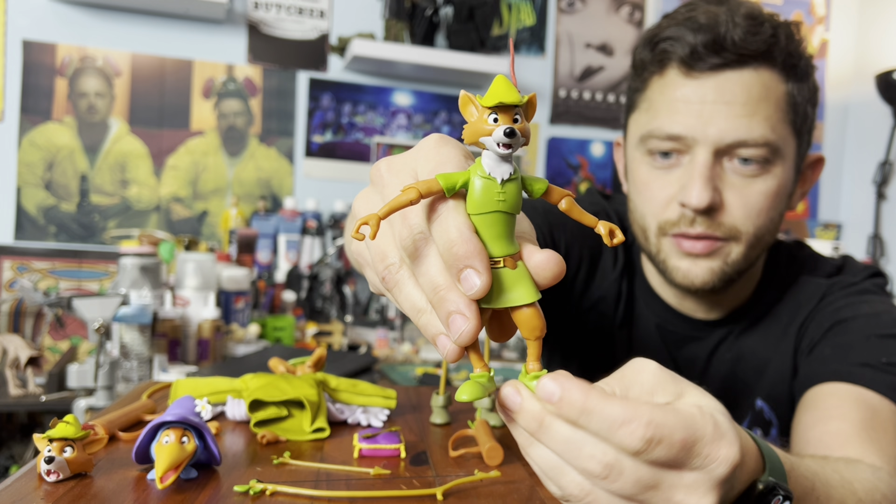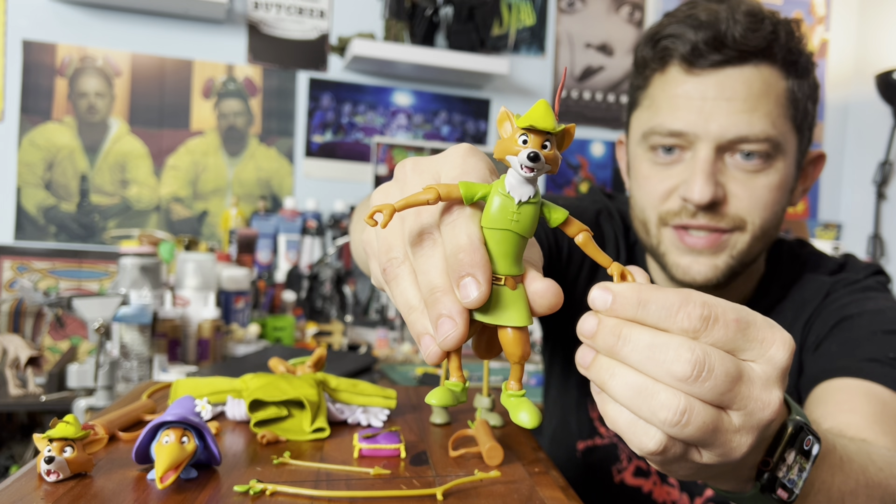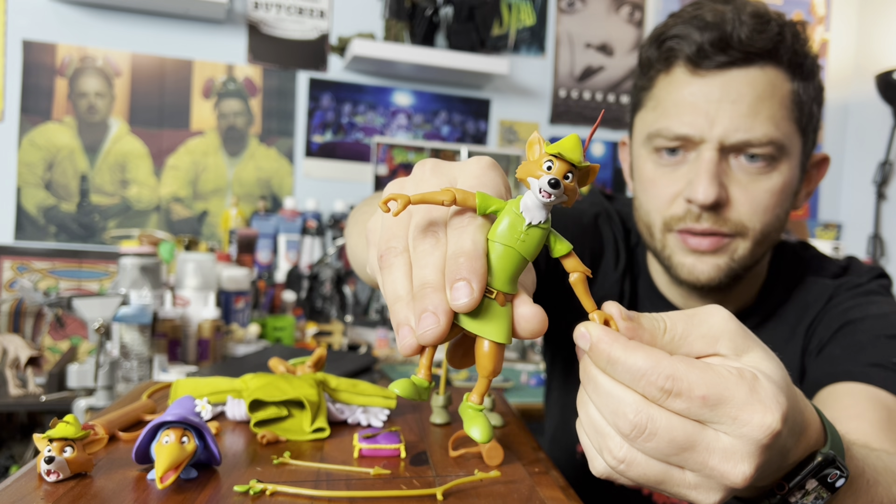And then a ball joint at the ankle, and the wrist is actually just a hinge as well.